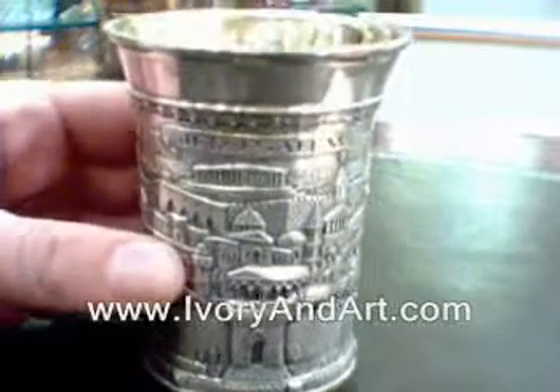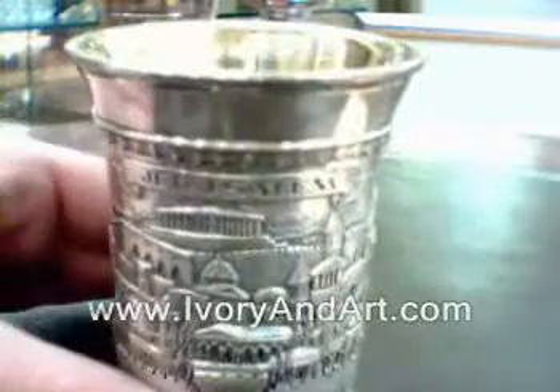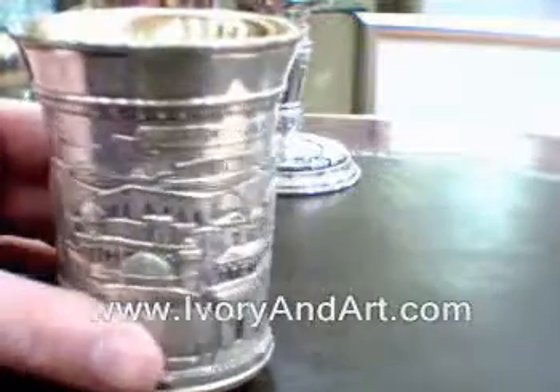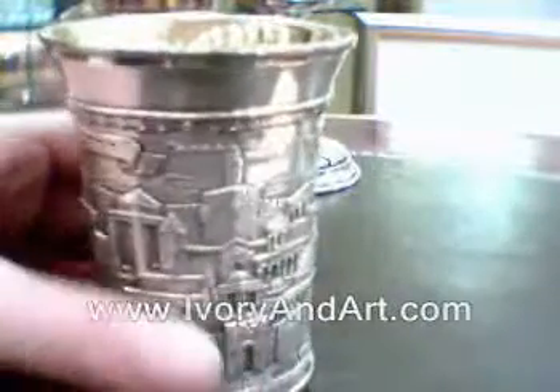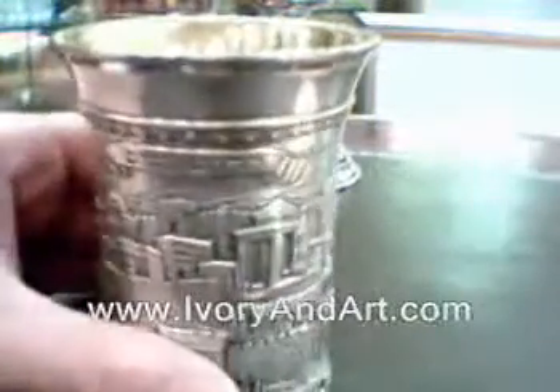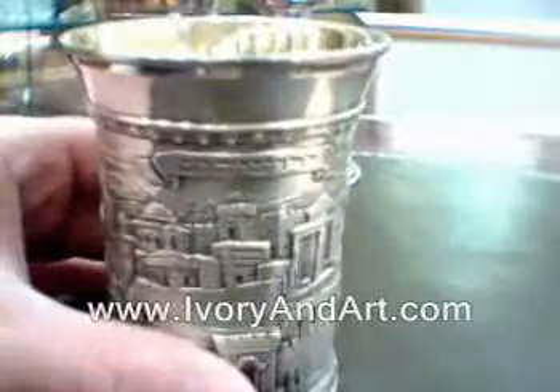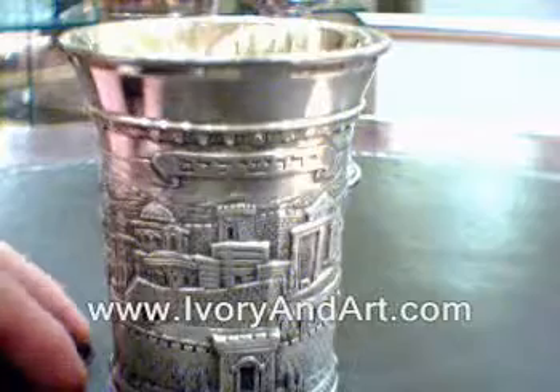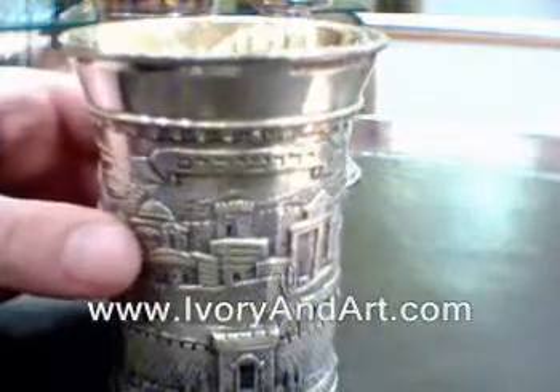As you see in this figure, you see the Hebrew title Jerusalem, and in the back on the other side, you will see Jerusalem with the English title. Look how beautiful it is, all carved on the silver.